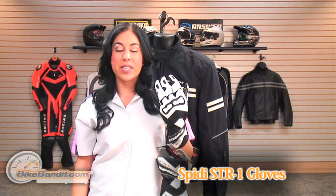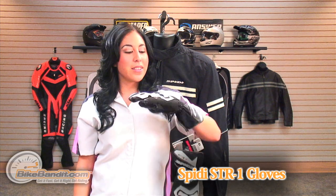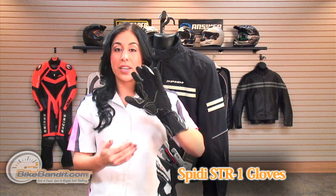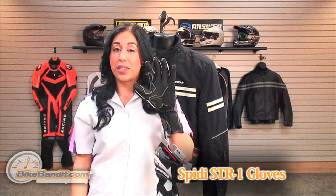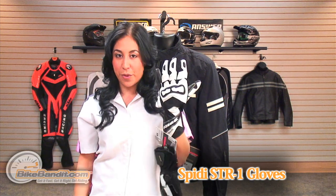The Speedy STR1 leather glove is available in three different colors and men's sizes small to triple XL. This glove ranges at about a hundred dollars and is great for entry-level racetrack riders. That price is also very affordable for the type of protection and the comfort that this glove provides.